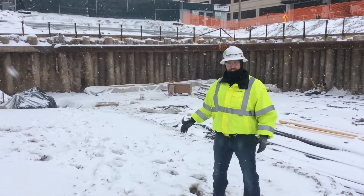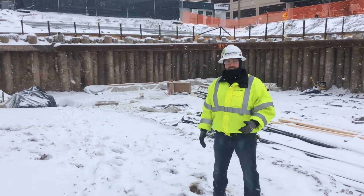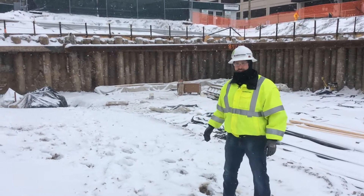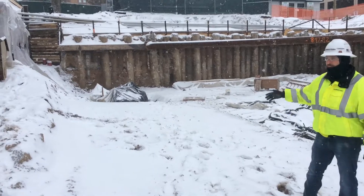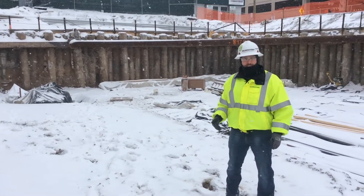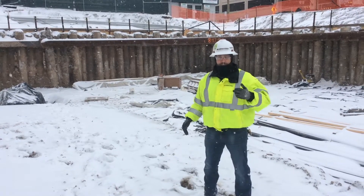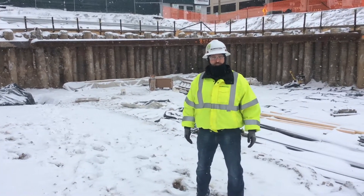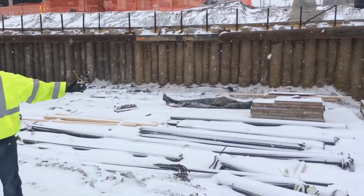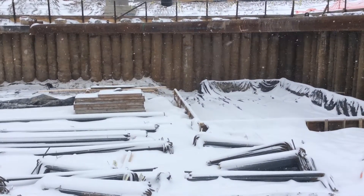Here we are standing in the footprint of the central utility plant on the south side of the campus. As you can see, today we got one heck of a snow day and most of our crews have gone home, except for a few guys working inside our enclosure. Down here we are forming up footings at the bottom of the utility plant that will be poured in concrete hopefully next week. You can actually see one of the forms for the area well, or future area well, in the central utility plant.